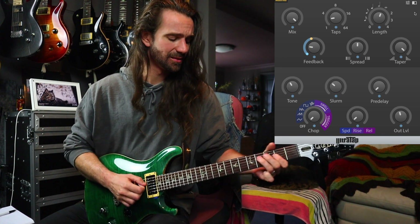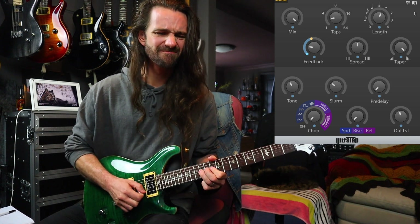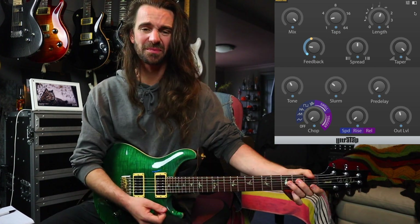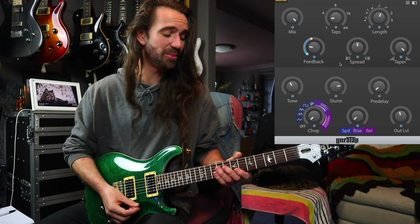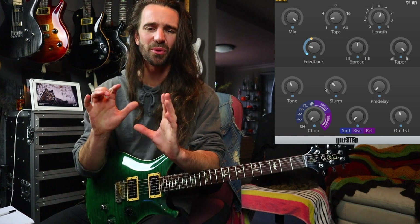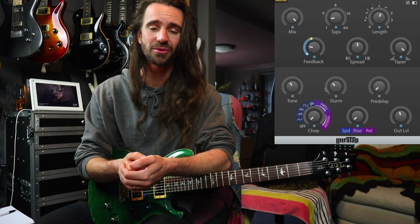Then I'm going to bring the taper control down, which gives us this. You can really crank the slurm control up if you want more of a reverb-y style wash. It has a little bit of a modulated chorus feel to it as well, but I like it down here — it puts a wonderful halo around notes when you're playing lead guitar. Here's an example with this tone over a track by Backing Tracks by Tim.